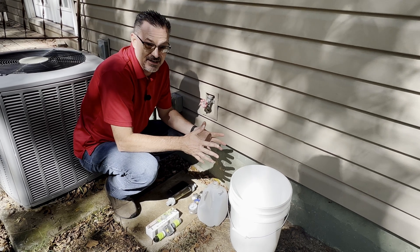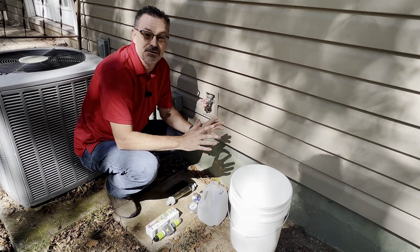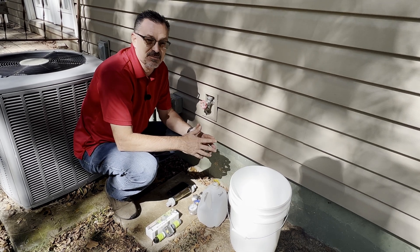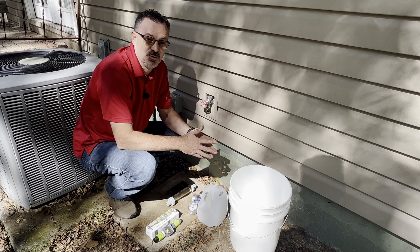Hello and welcome to the Prepared and More YouTube channel. Today we're going to talk about water volume. There may be several reasons why you may need to determine how much water volume you have coming from a particular source.